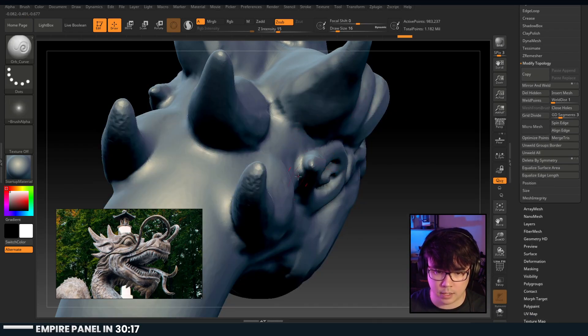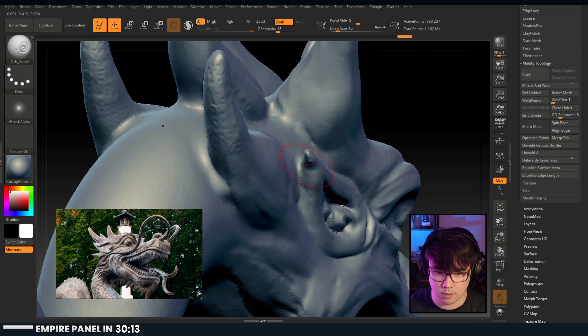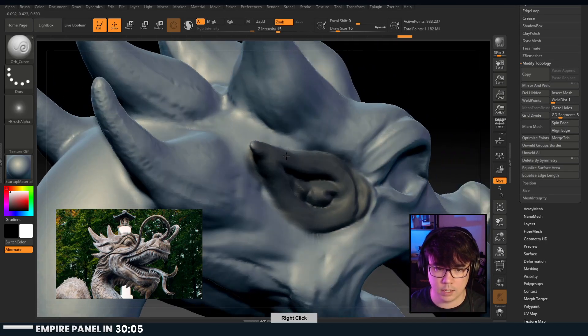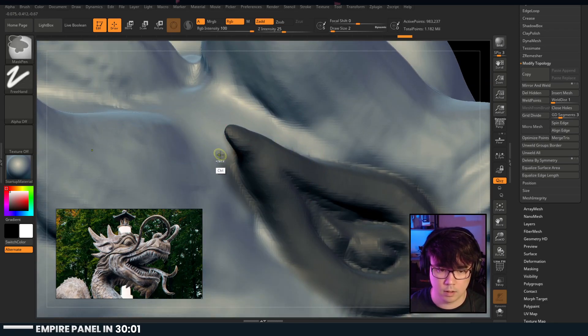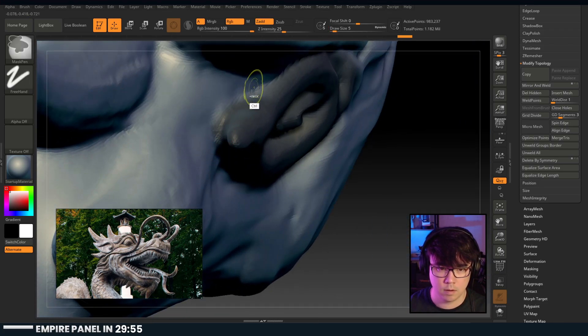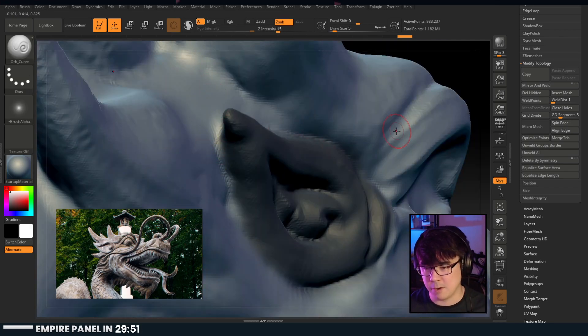I've known some people to actually make the ears separately and then once they get them the right shape that they want, then they go in and do the work. Let's mask all this out and do some cleanup behind it. If you guys saw on Wednesday, I'm going to critique my own portfolio, because it's horribly out of date - I think it would be an interesting thing to talk about.